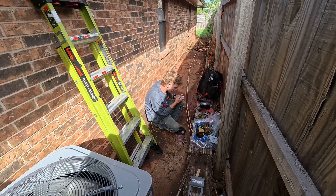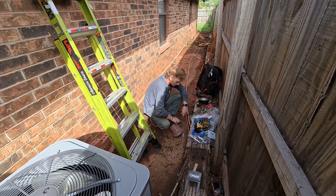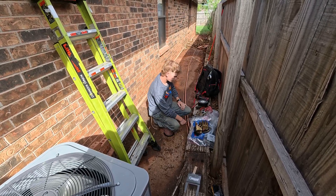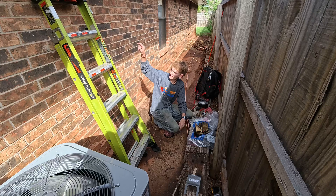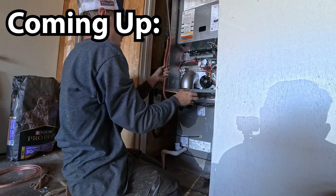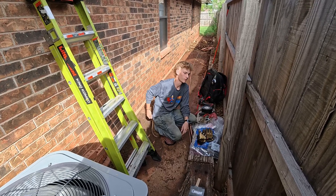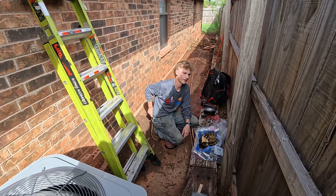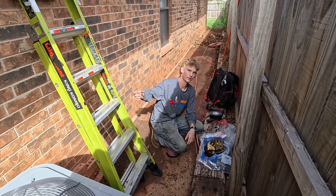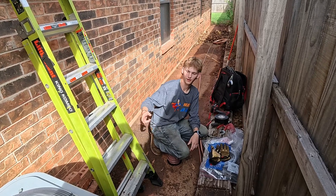Now what's that? This is the thermostat wire — eight-wire thermostat wire. Why does that come out here? Because I tape it to the line set so I can run it inside all the way down to where Christian's at, to the furnace, so he can wire it into the board. And I'll also have the other end out here so I can wire it into the condenser — so that when the thermostat is set to whatever you want, it gives the call to the board, the board sets it up the way it needs to be, sends it out to the condenser to fire the AC.